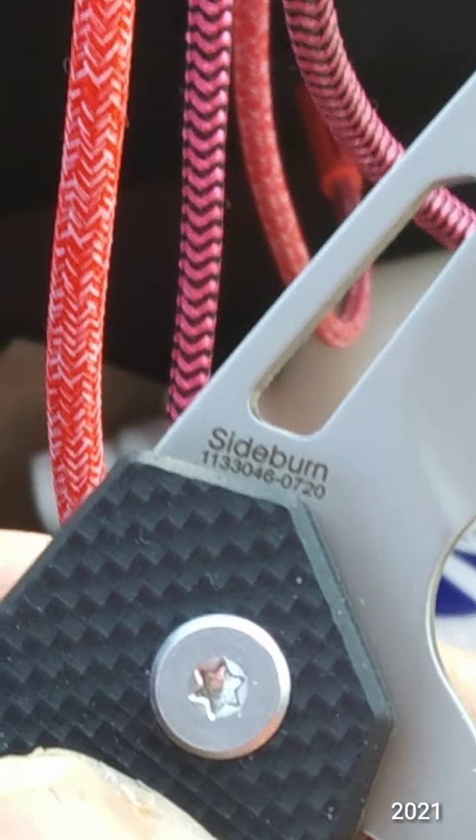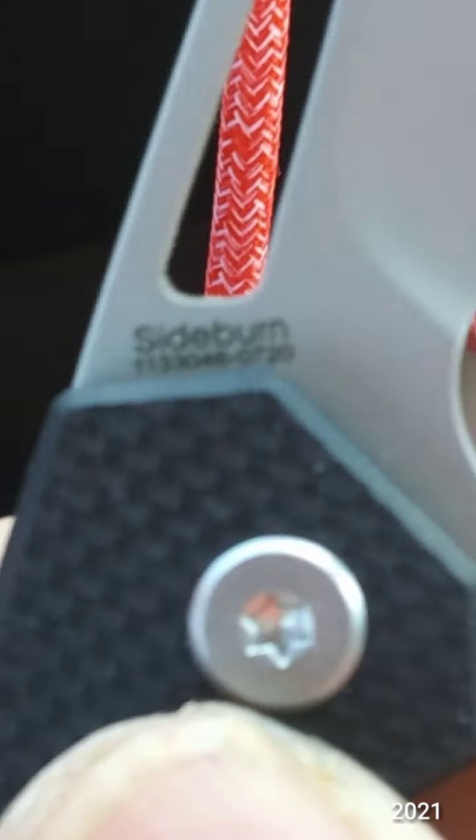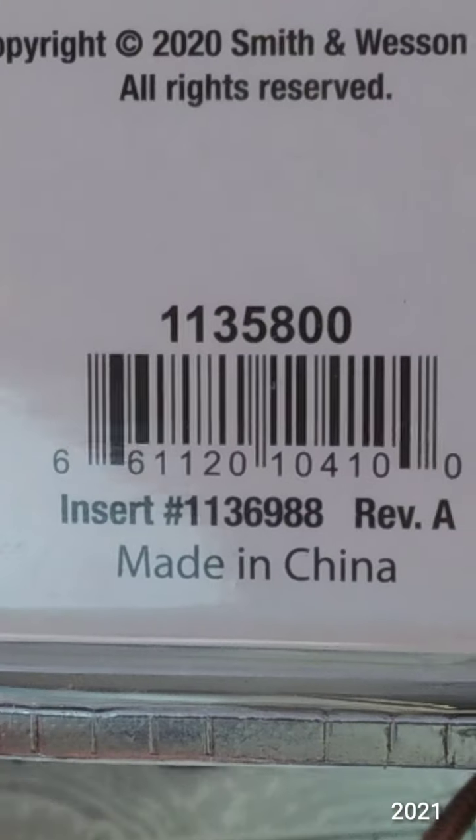I guess that's the model number, because it doesn't say that on the package anywhere. I thought that was the model number, so it's probably the model number.